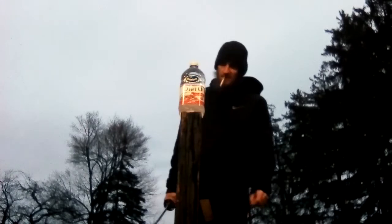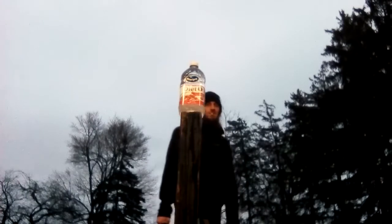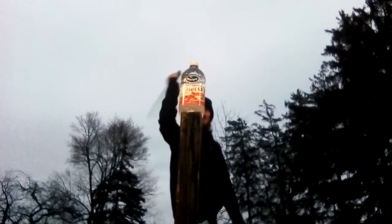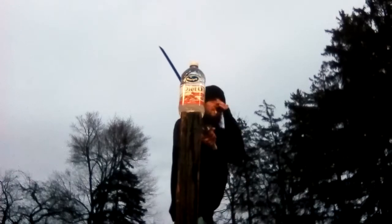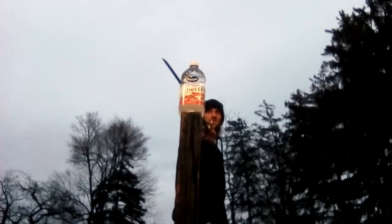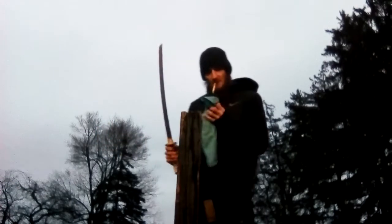We got the cranberry juice bottle — good for the urinary tract, not so much for swords. This is where a lot of my euros and sabers start to crap out. Let's see if we can get it with the wakizashi. Nice — that felt really good, right through with no resistance at all. As Forrest would say, I like it a lot.